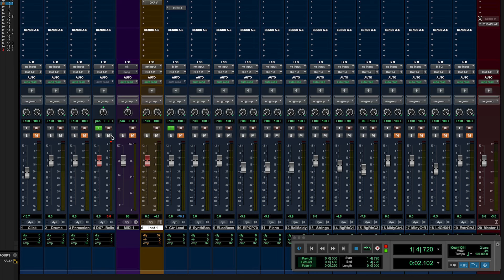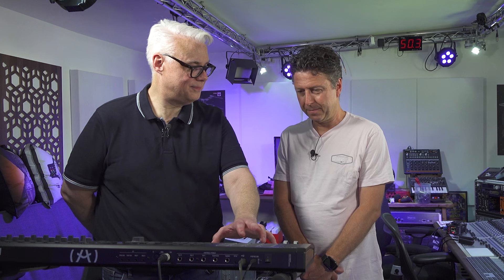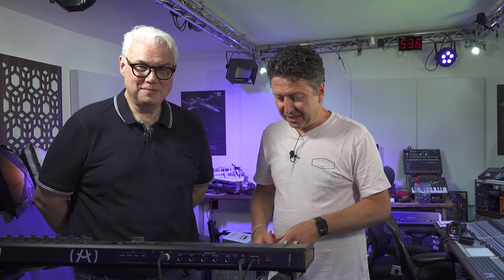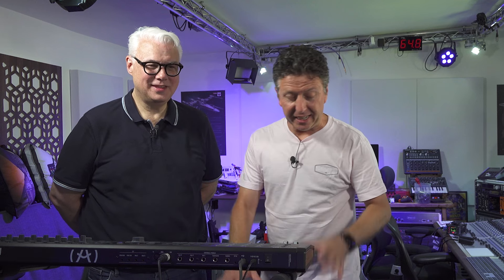I'm going to flick over into Pro Tools briefly and play this one. Now, because this DX7 is an original from 1983 or so, we're triggering it from the Arturia Keylab 49. Because we're not sure necessarily that the keyboard's going to hold out and function evenly — it needs reconditioning. It's only three years younger than me. So we're triggering it via MIDI and then you're hearing the audio.